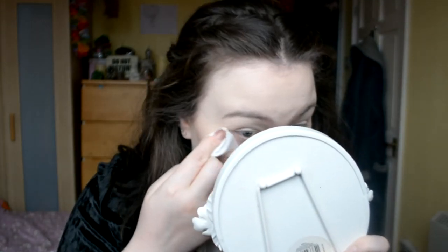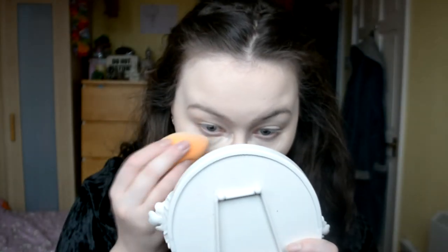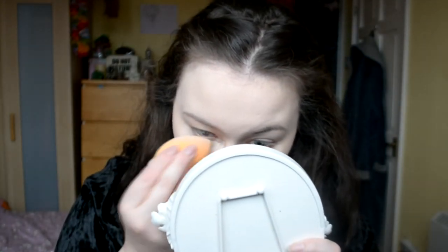I feel like that NYX powder makes everything look orange. I'm really not happy with how my under eyes look, so I'm gonna take a face wipe and wipe that away. That looks crazy as shit. I'm basically just gonna take that concealer again. I don't know if you can see that, but it's starting to go patchy where there's the foundation and the powder.